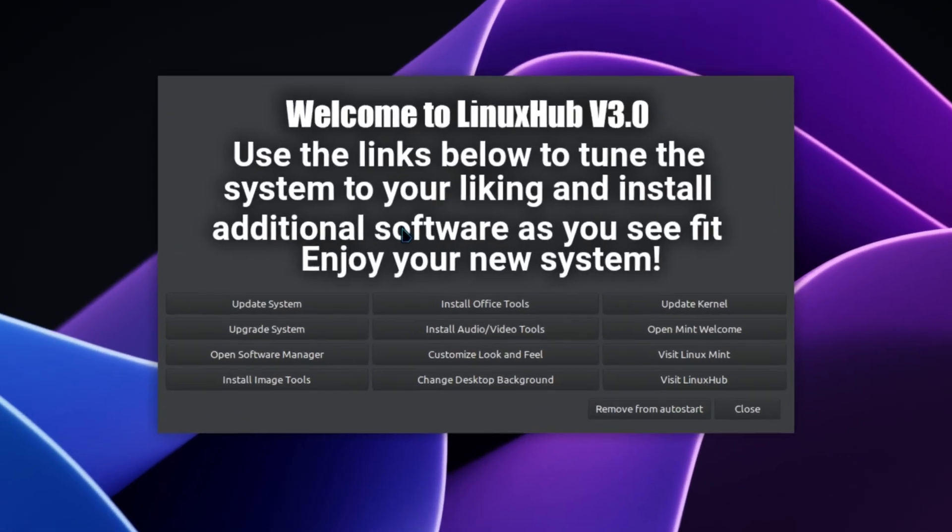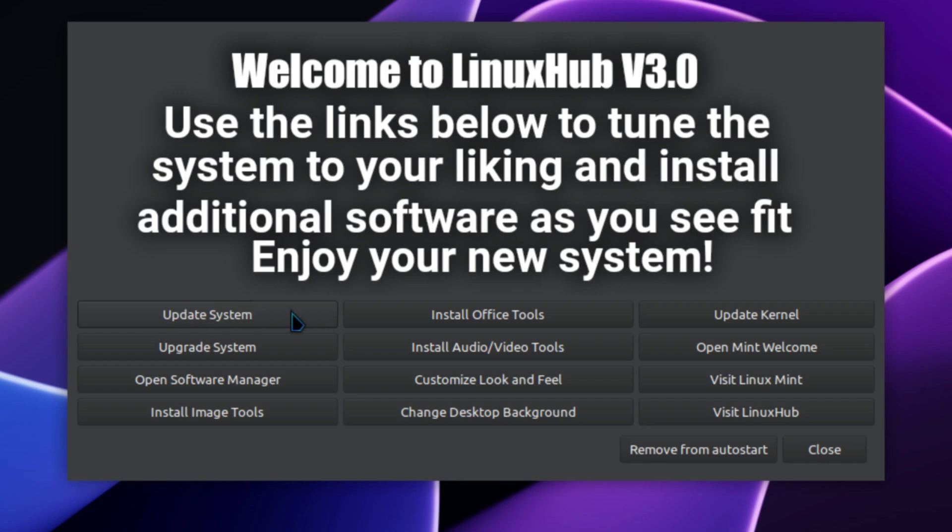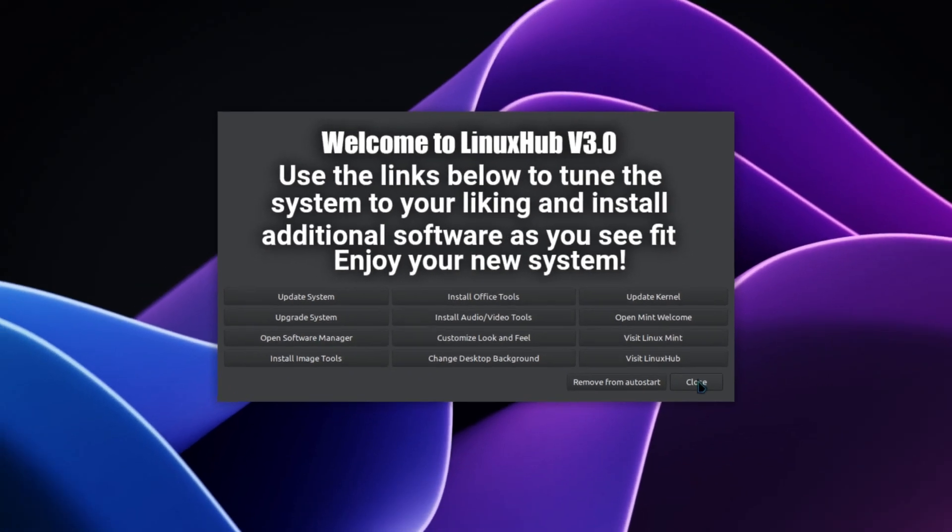We are greeted by a welcome screen. On this welcome screen we have: update system, upgrade system, open software manager, install image tools, install office tools, install audio video tools, customize look and feel, change desktop background, update kernel, open Mint welcome — the normal welcome screen you'd get with Linux Mint. There's also a link to Linux Mint's website, a link to Linux Hub, and a button to remove this screen from autostart so it doesn't open on reboot. Once you're done, you can just close it down.